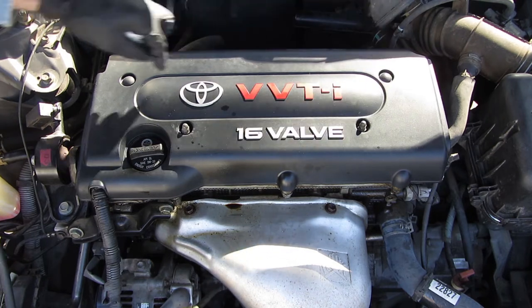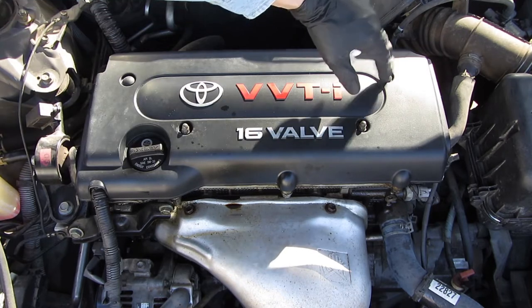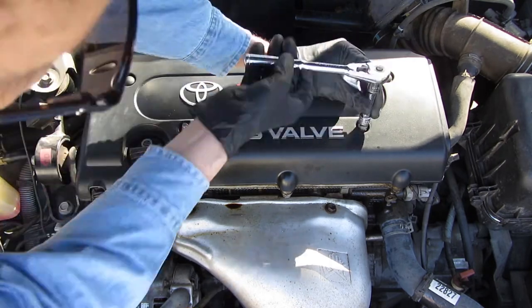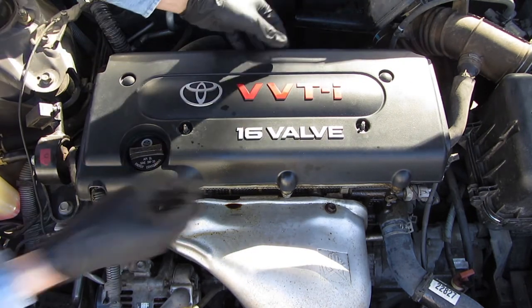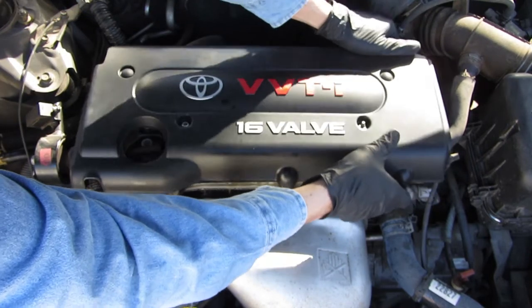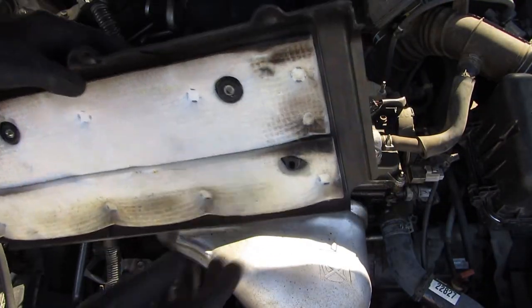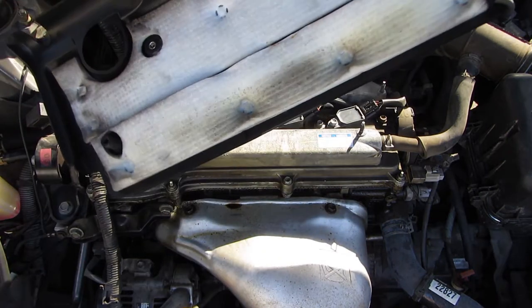These are just plastic plugs — actually it's not a plug, it's a hole that a bolt comes up through. There's nothing to remove there, so I'm just going to take that off. This thing just lifts straight up. These are going to give you some resistance in back — pull it straight up. You can see that's what these little posts slide into, and that's what it looks like on the bottom.